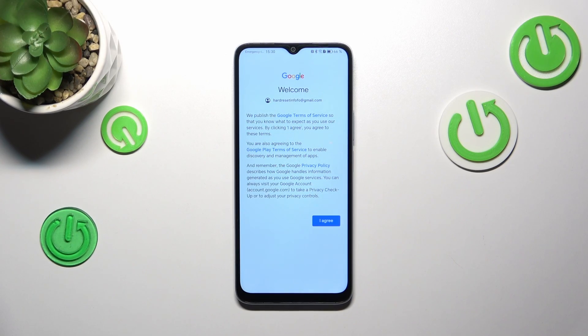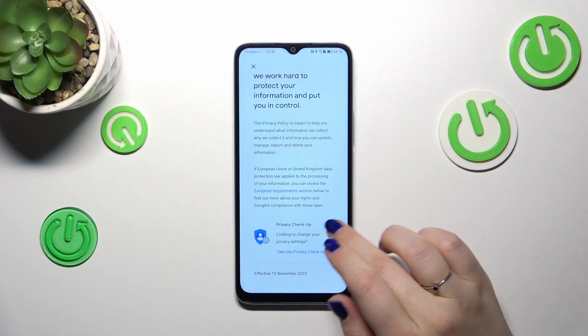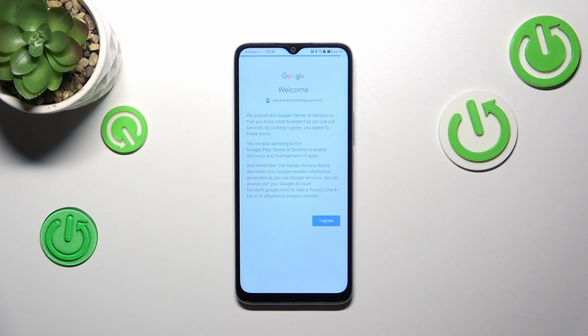Here we've got Google's Terms of Service and Privacy Policy. Tap on them if you want to read more, then tap I Agree after reading.